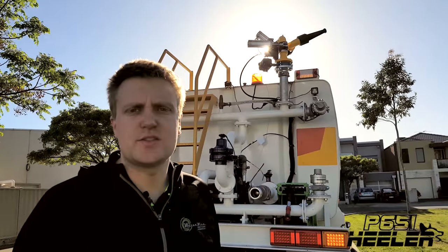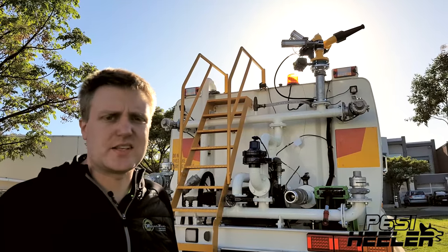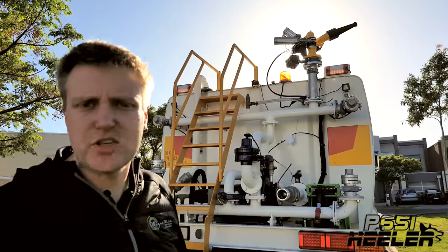We've got the cannon installed, we've tested it, and it's working perfectly. Keep in mind, whenever you're installing a cannon, just give us a buzz if you've got any questions. Works perfectly — check it out.